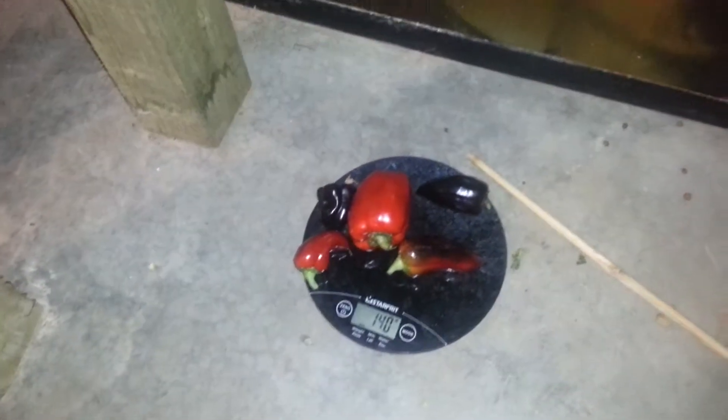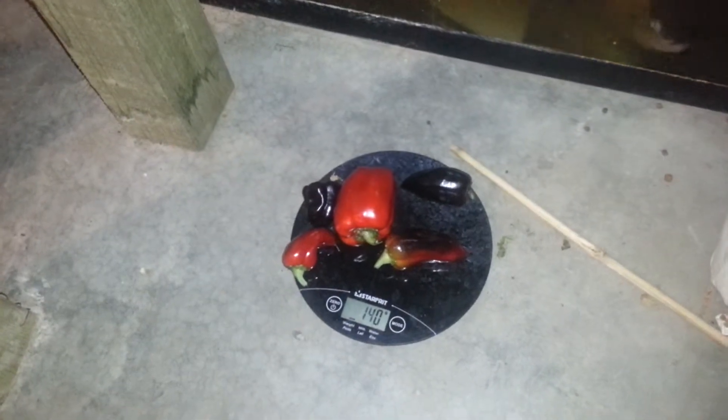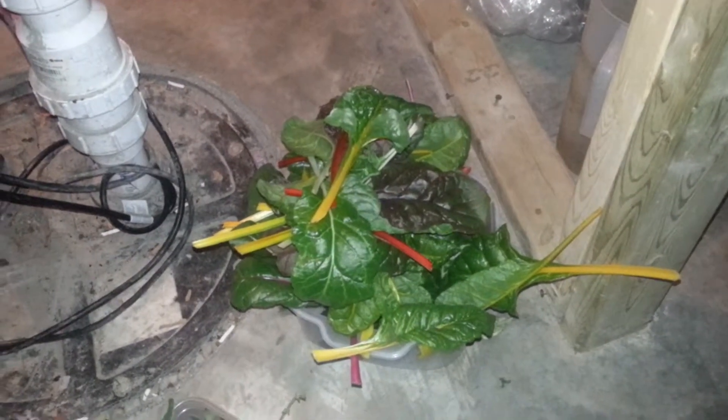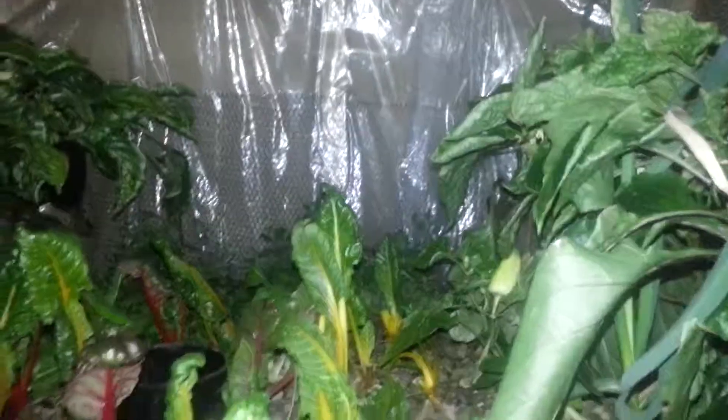Pretty good haul today: 140 grams of peppers — one big one and four small ones — plus 17 grams of mint, and around 200-something grams of Swiss chard. All in all, a pretty good haul. Also, that one mint runner has almost reached the water, so I'm going to add some water to it today. I'm curious to see what the mint is going to do once it touches water.